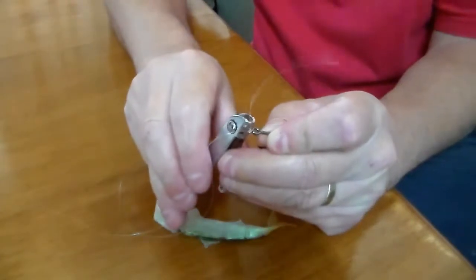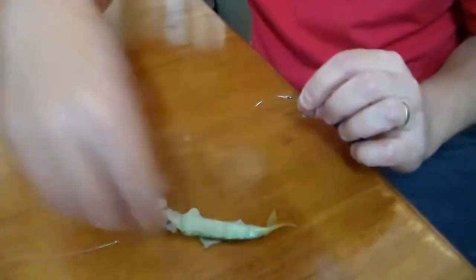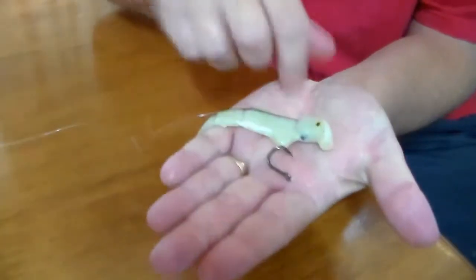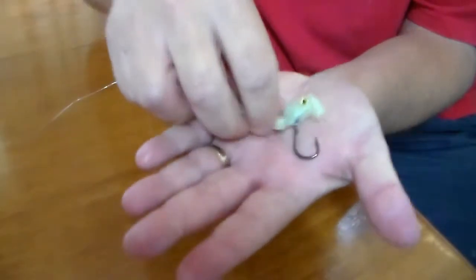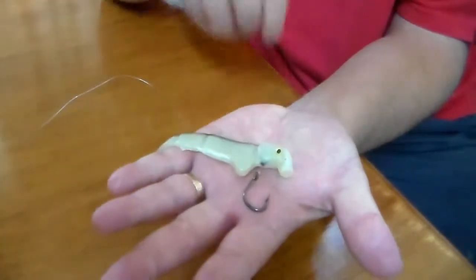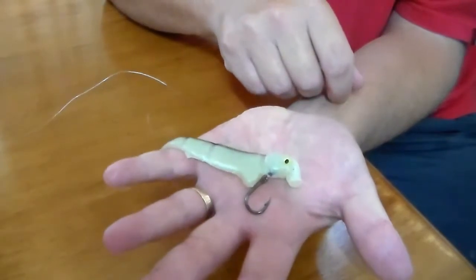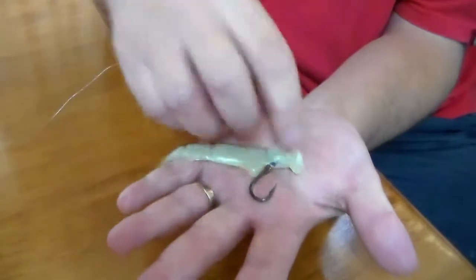Trim the tag end off. What we should have at this stage is the Swimming Shad Lure with a 1-0 hook sitting just under it. Now you can actually fish it like that and the weight of the hook will keep the lure generally in position. But there's another trick to rigging these things up.